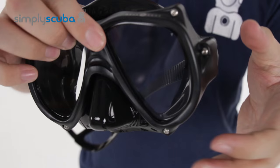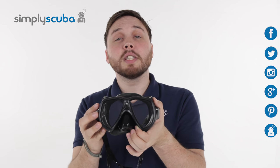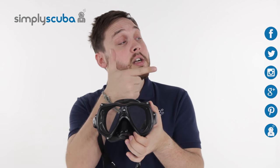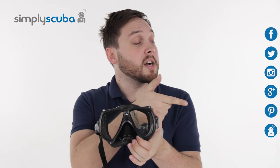All in all, a very nice, high quality mask — low weight, low volume. And that's the Aqualung Technica Dive Mask. For the latest news and information on the scuba industry, click on our social links, and if you missed the latest Simply Scuba Live, click the link at the bottom. Thanks for watching.